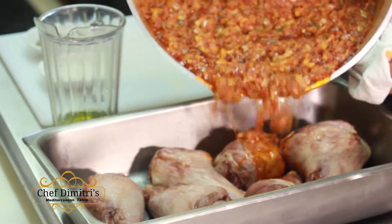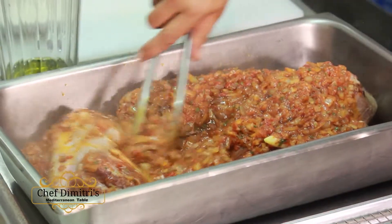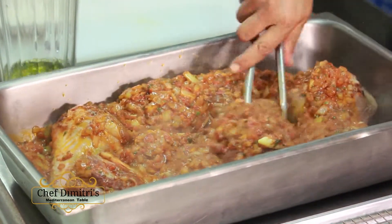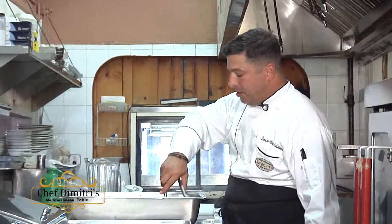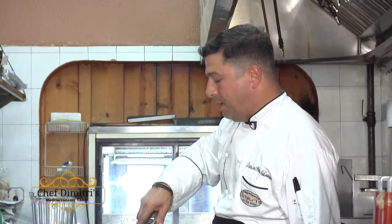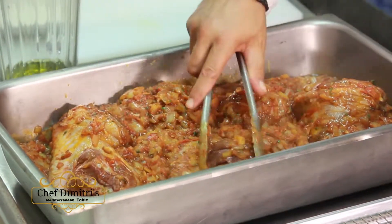We're going to pour right over the top of them. But you want to make sure that each one of them has got that lovely sauce wrapped all over them. You can smell how delicious that is. Wow. Just the garlic and the cinnamon and the extra virgin olive oil.